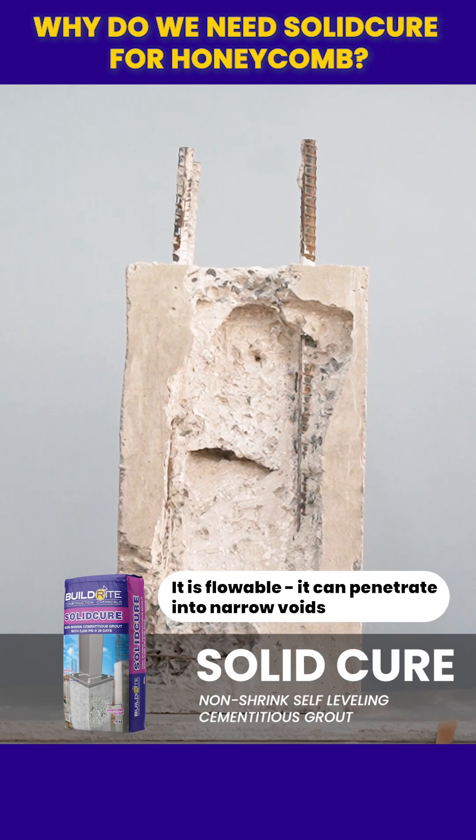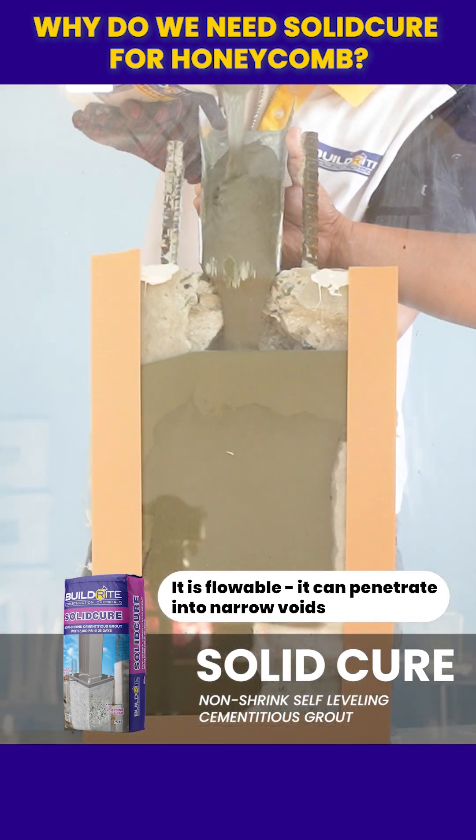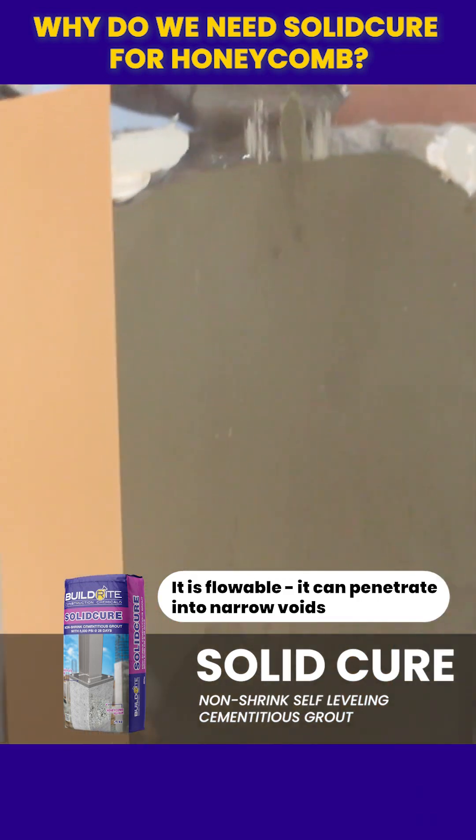Honeycomb areas often have irregular shapes. Since solid cure is self-leveling and flowable, it can move into small gaps and fill all cavities effectively.